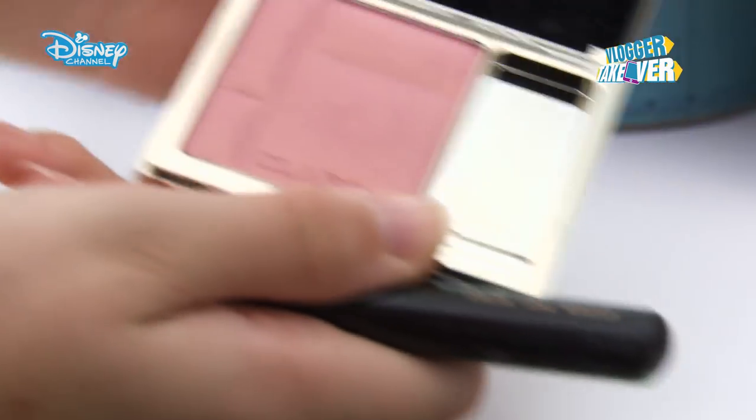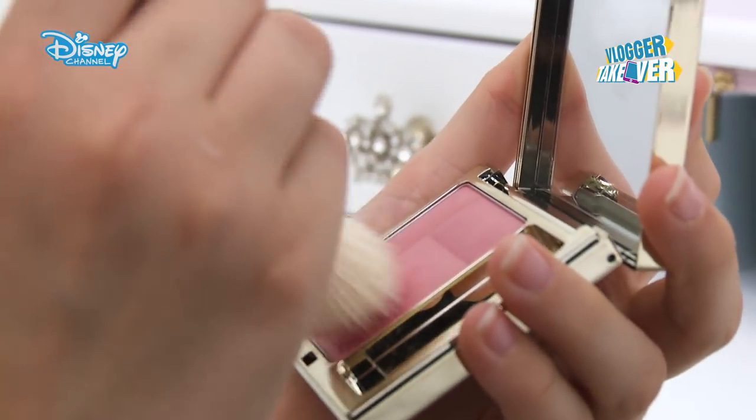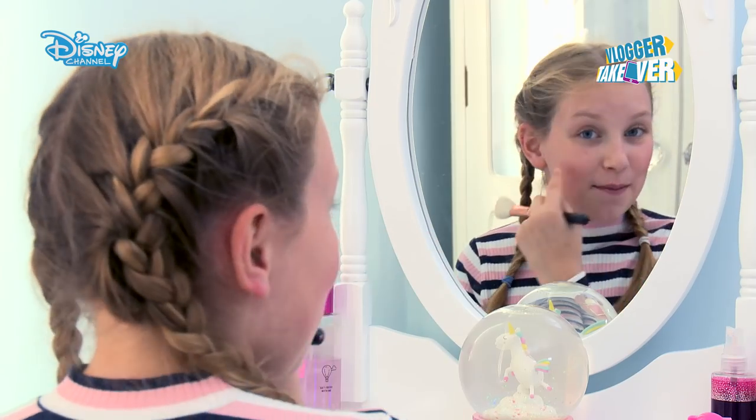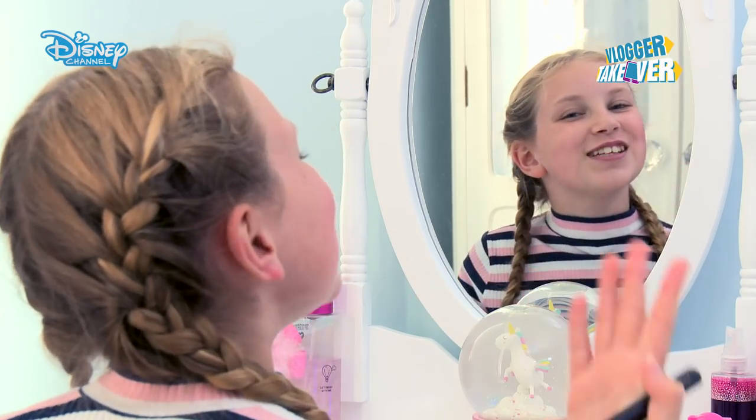Next I'm going to put on a little bit of blush because Rapunzel has lovely pink rosy cheeks. You want to put blush on the fat part of your cheeks, and to find out which is the fat part, have a nice big smile.